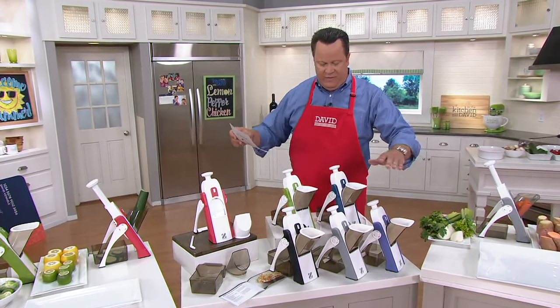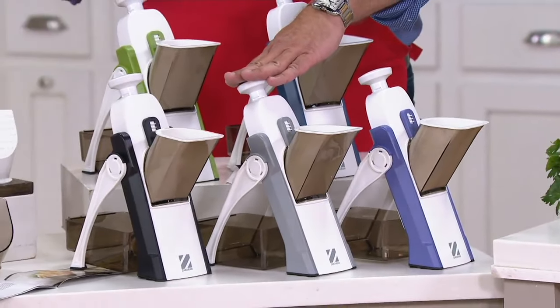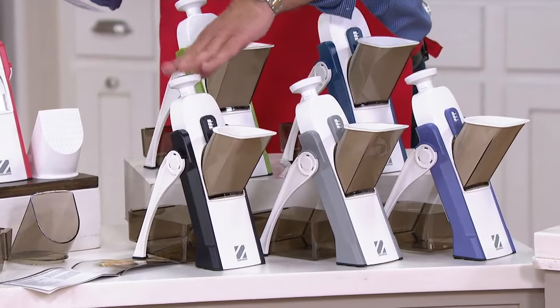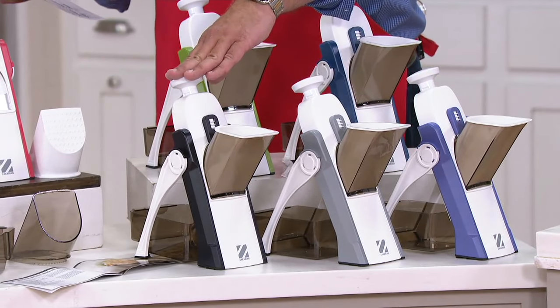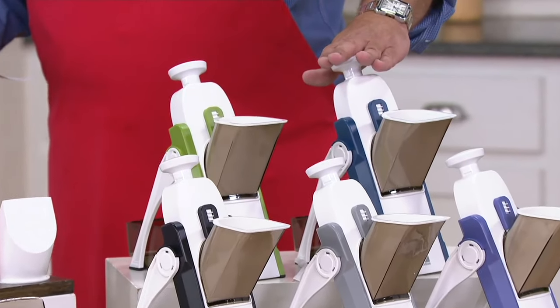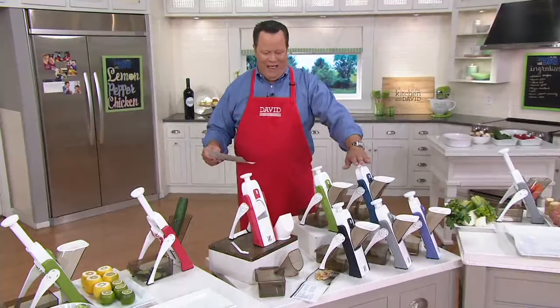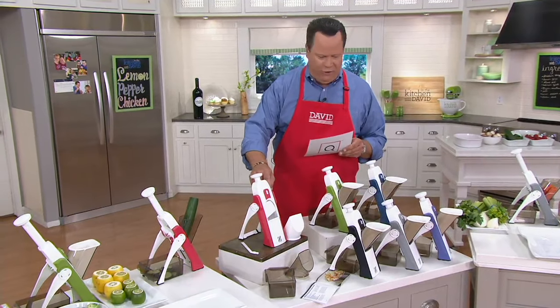We have this for you in eggplant, cool gray — fewer than 1,000 here — black, fewer than 1,000 in the black, then sage, and finally in Zakarian Blue.